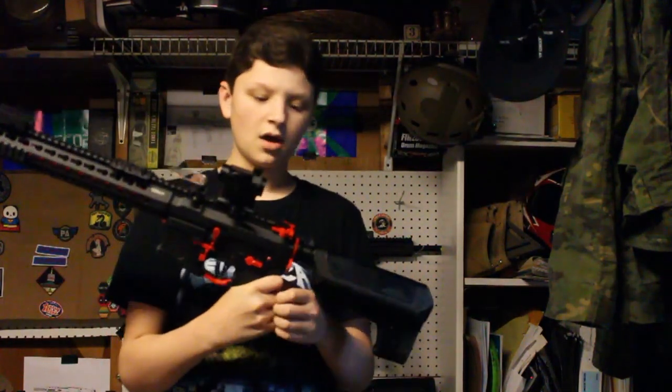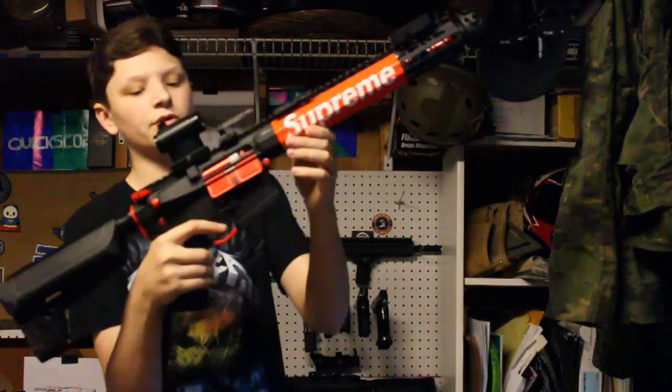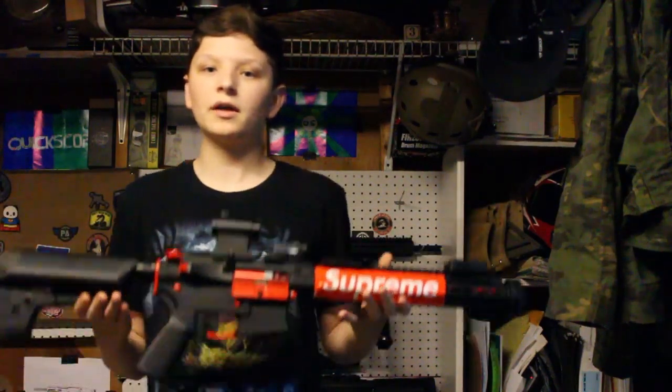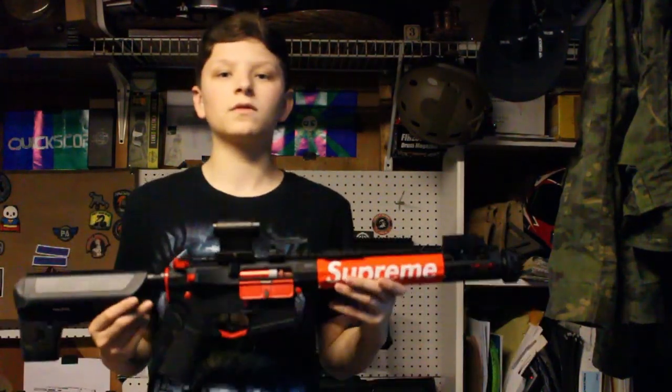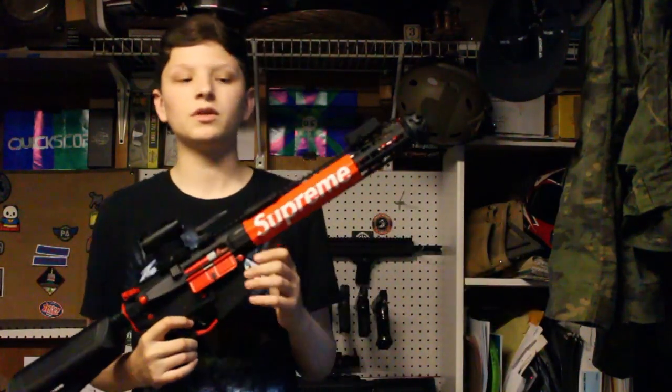Anything else on this gun — metal buffer tube, polymer upper and lower receiver. It's really light, about three to four pounds. It's pretty light, so I like it a lot for speed softening, even though I'm not really a speed softer.